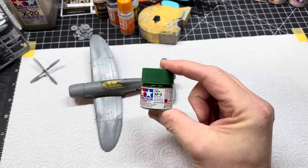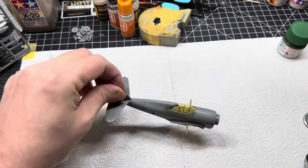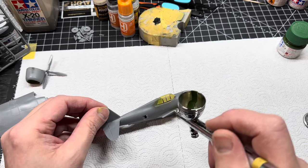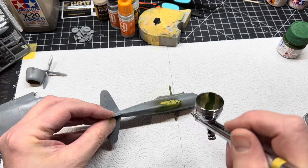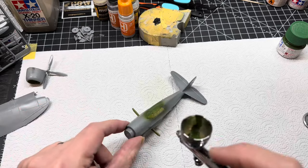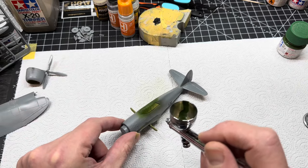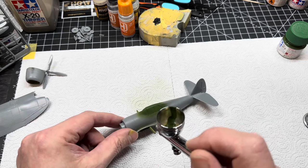Hello and welcome back to the painting stage of the Tamiya 72nd P47D Razorback. First off I am using a flat green from Tamiya just to spray on the actual canopy itself, so when you do look into the cockpit you will get that illusion that it is green inside as well.